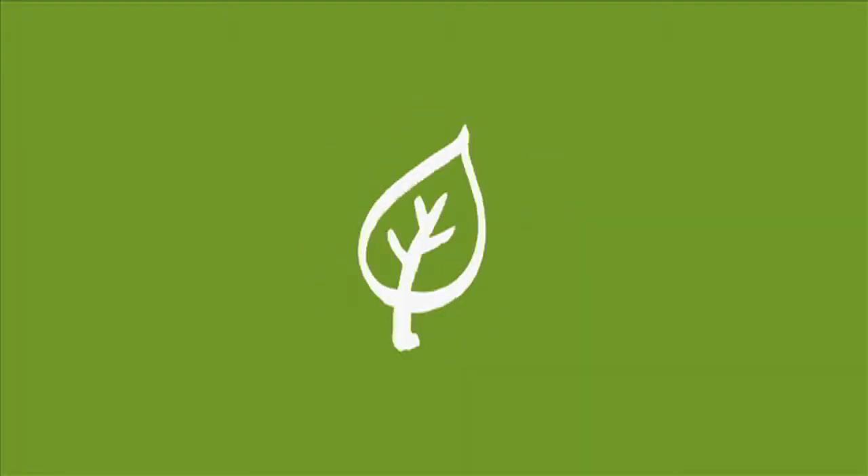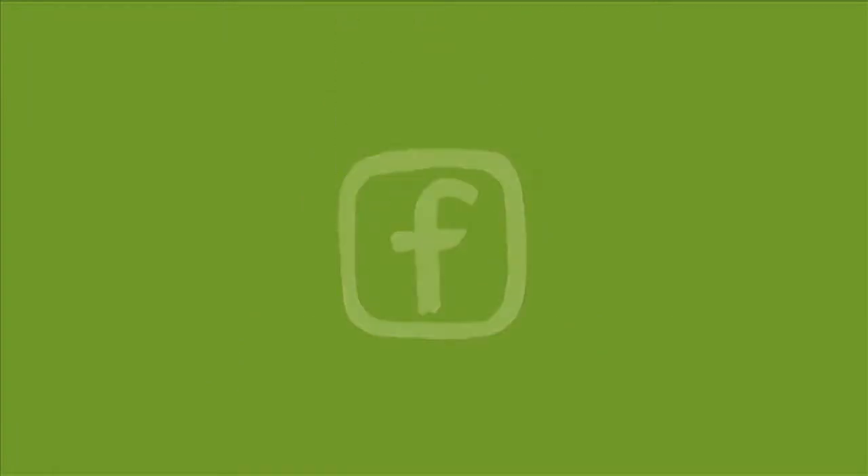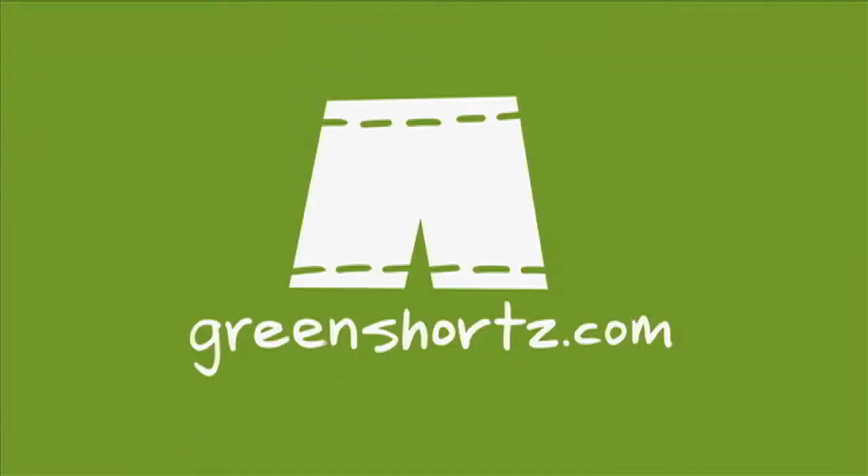As always, our challenge to you: put your green on, one leg at a time. Stay connected by becoming a fan of our Facebook page, and help spread the green by sharing with your friends. GreenShorts.com, that's shorts with a Z.